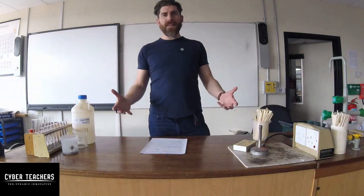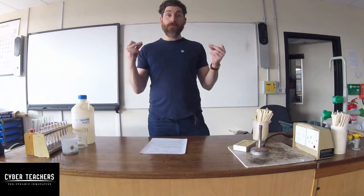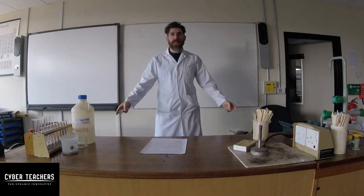Hi guys, shall we look at some reactions of metals with acids? Let's go for it. First I need some safety equipment — and don't forget the glasses.